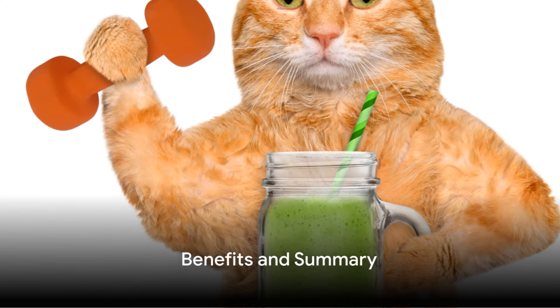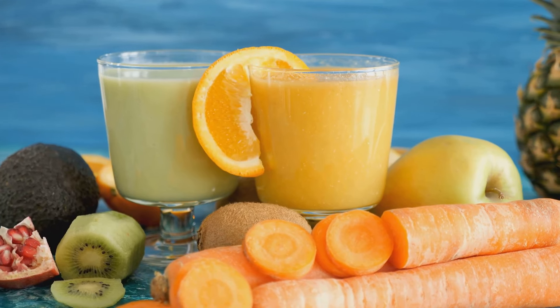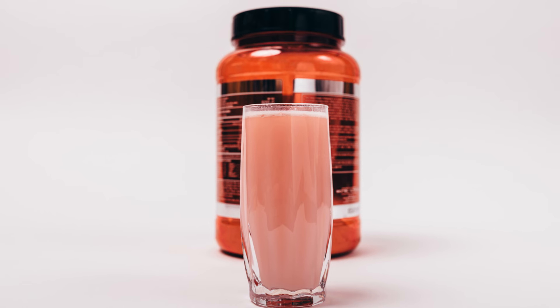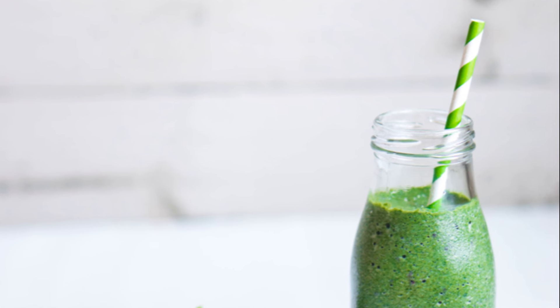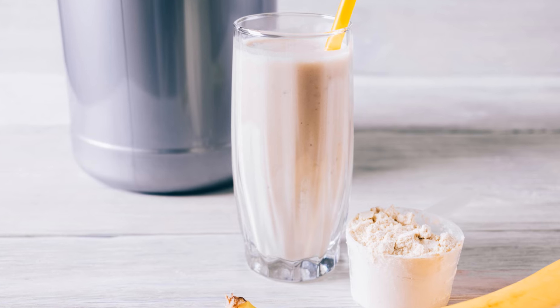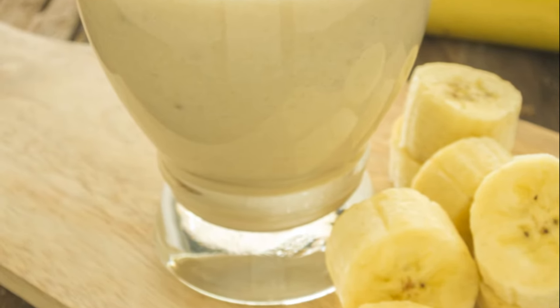Wondering why this smoothie is perfect for post-workout recovery? It's the perfect blend of nutrients your body craves after a sweat session. The protein helps rebuild your muscles, making them stronger. The spinach is a powerhouse of vitamins and minerals, essential for overall health. The banana offers carbs that your body can quickly convert into energy, vital for recovery.